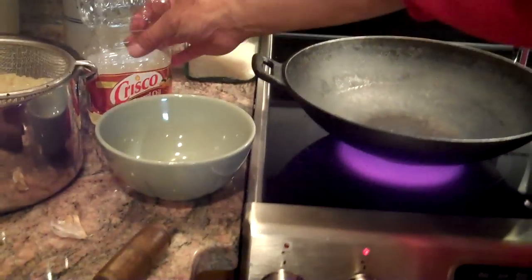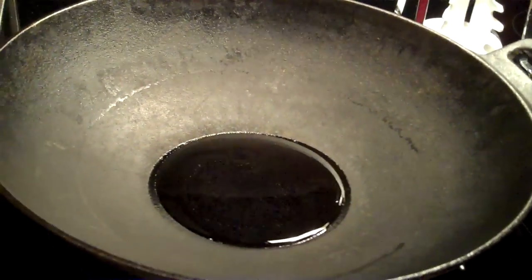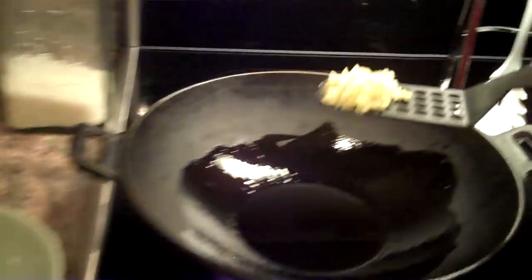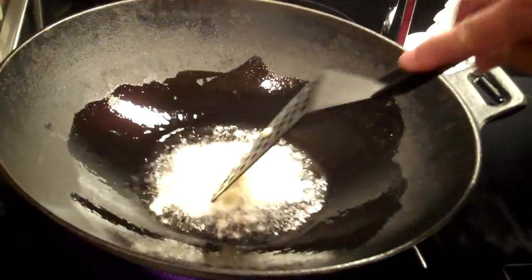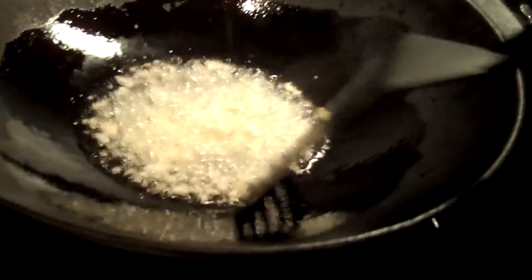My wok is heating up — I'm using a cast iron wok because it really holds the heat well, and I've got it on high heat. I'm going to use some peanut oil, just about a tablespoon — doesn't take a lot. You can see it heated up very quickly; it's smoking. You do want that oil to be about as hot as it can get. The first thing we'll put in will be our spices — the ginger and the garlic.